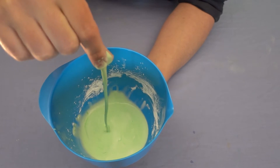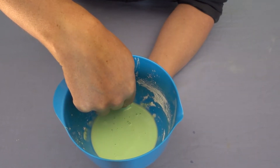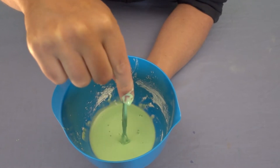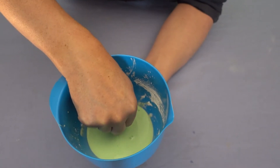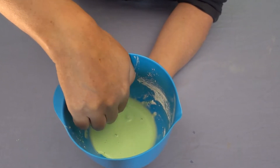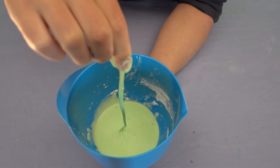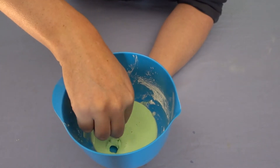What we've created here is called a non-Newtonian fluid. If we move slowly, it flows at one rate, but if we move quickly, the flow reduces. There's a variety of different non-Newtonian fluids — this is just a cool one that you can make at home. A lot of people call this one oobleck, after a story from Dr. Seuss, and it's great fun to play with.